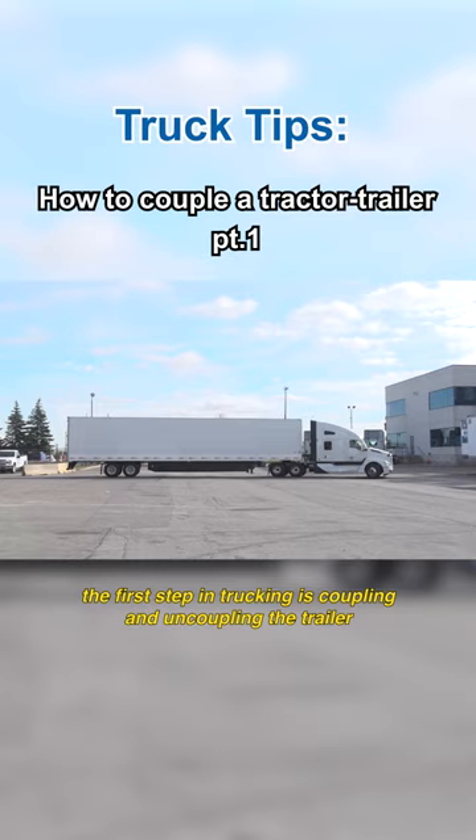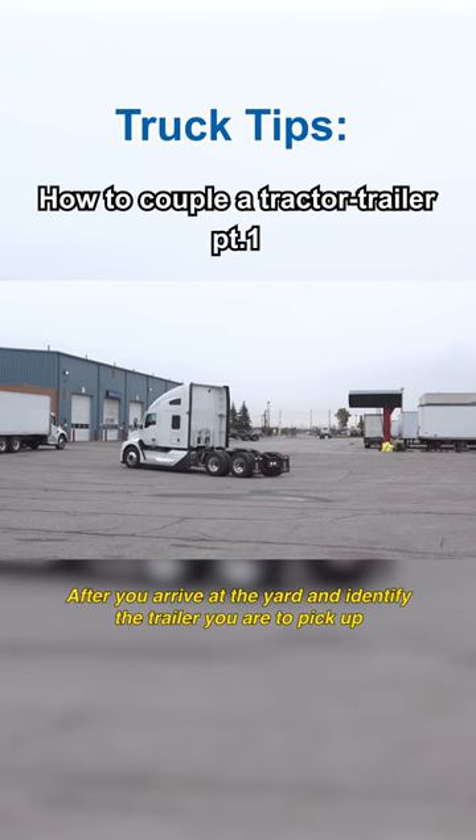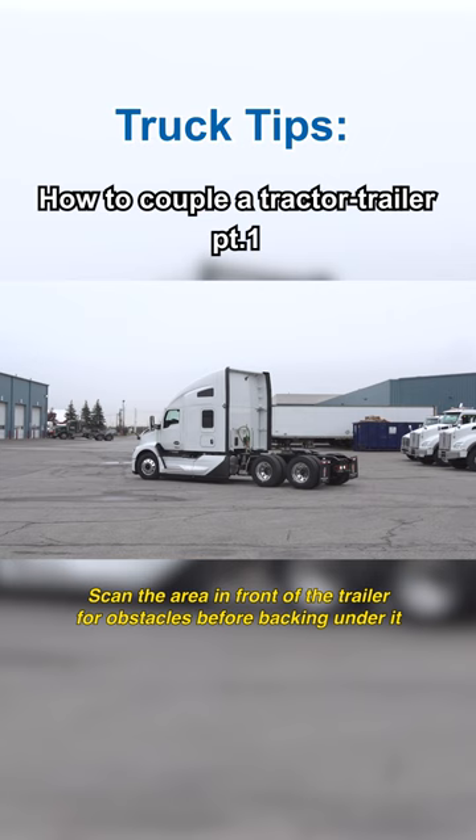After you arrive at the yard and identify the trailer you are to pick up, scan the area in front of the trailer for obstacles before backing under it. Double-check the unit number before you hook up.